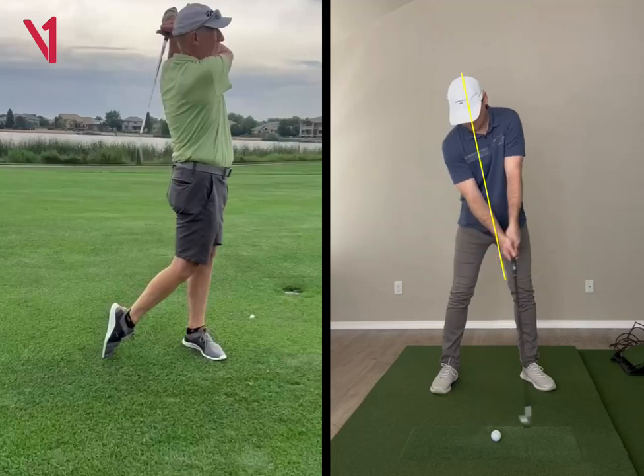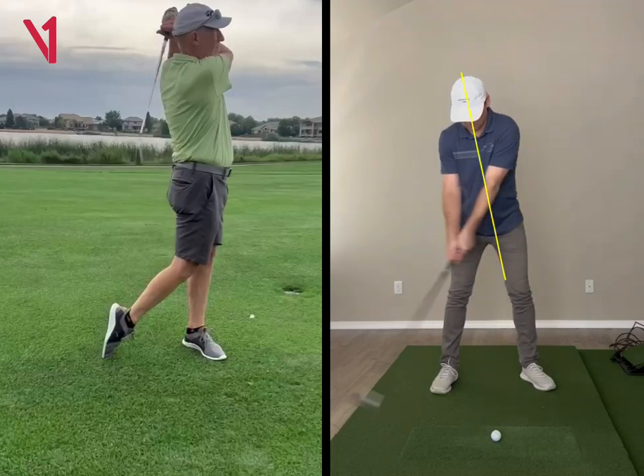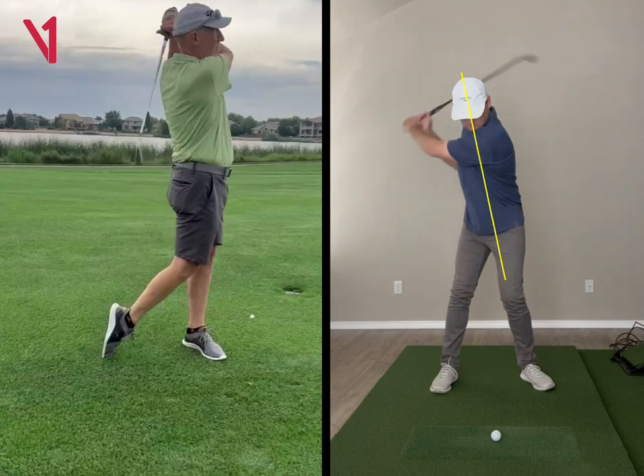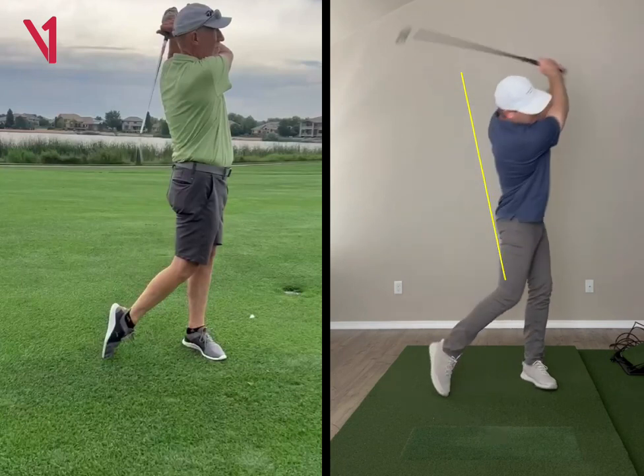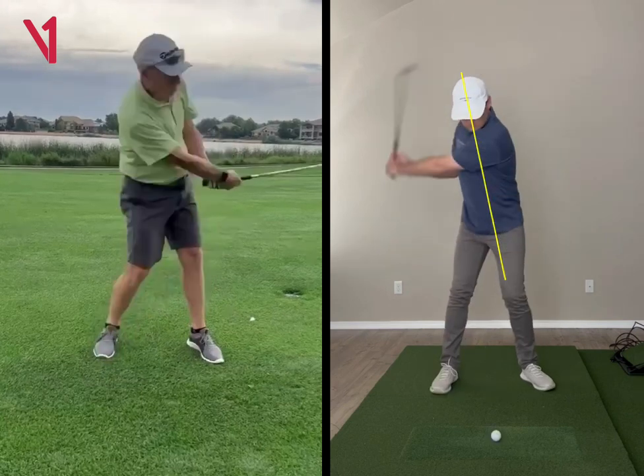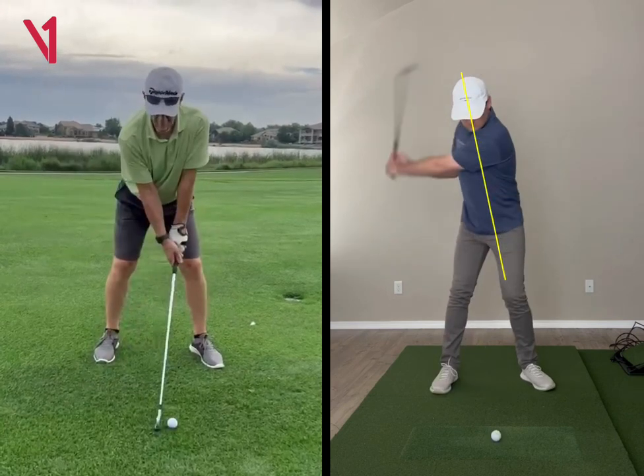If you look at me on the right, you'll see I turn my hips a little bit more, get a little bit more leverage, and that's what allows you to then feel pretty effortless in the downswing. The better the address position gets and the better the backswing gets, really the easier everything becomes. I just want to teach you the address position and the backswing, and I think in a month or two you'd be playing some really good golf.